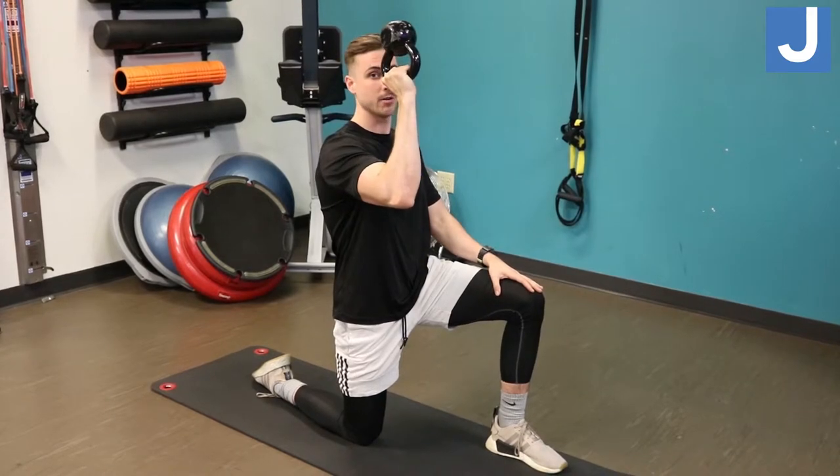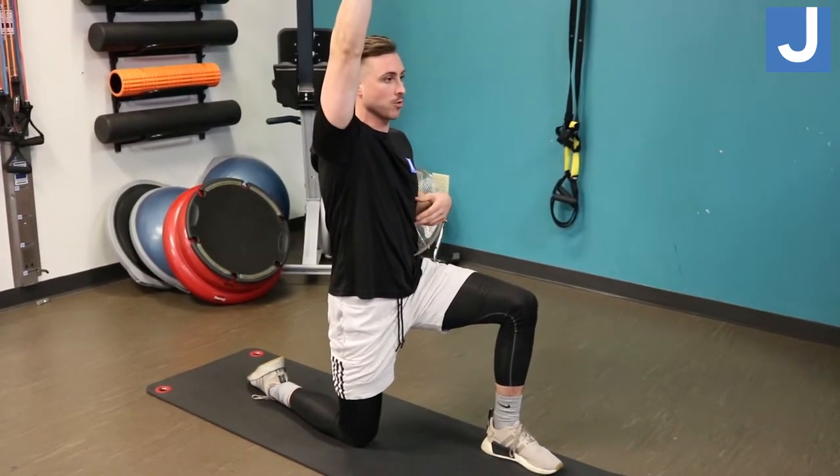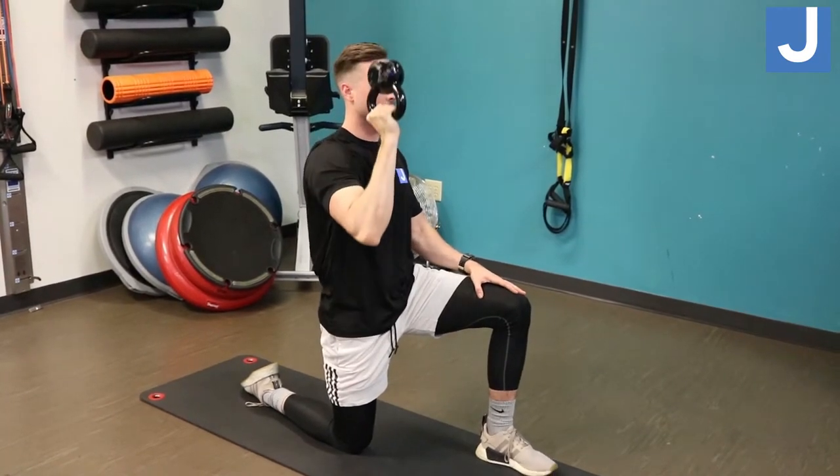You'll be holding it starting off at 90 degrees. You'll be pressing straight up, not letting your back arch or your ribs flare out, keeping your core engaged throughout the whole entire movement.